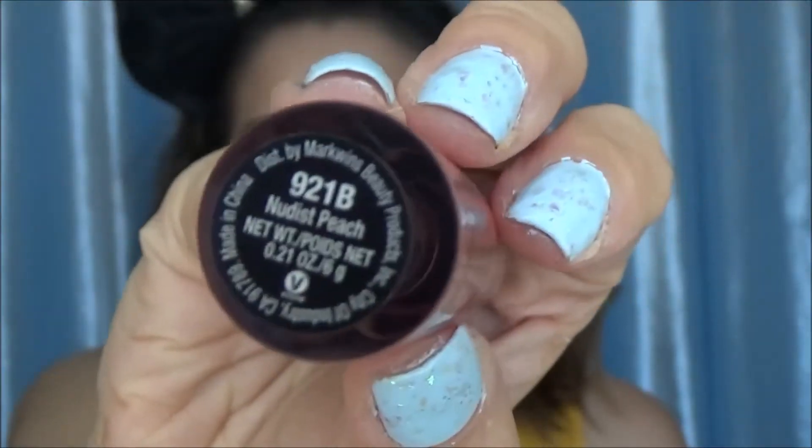Then I'm going to put on Give Me Mocha on mostly the outer part of my lips — not so much the middle, because I want to add another color for kind of an ombre sort of lip. This is in Nudist Peach and I'm putting that in the center, blending the two together until I get the color I want.